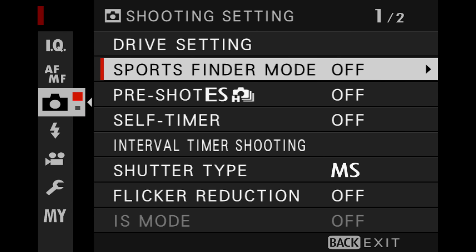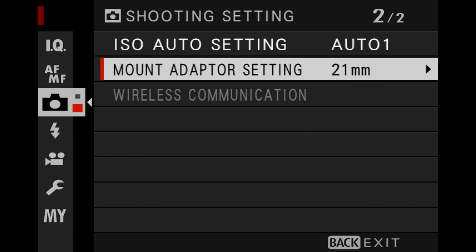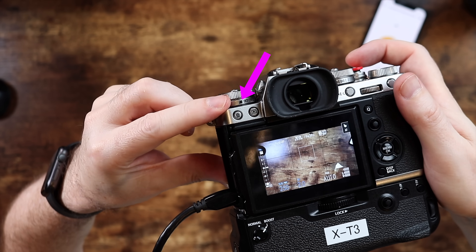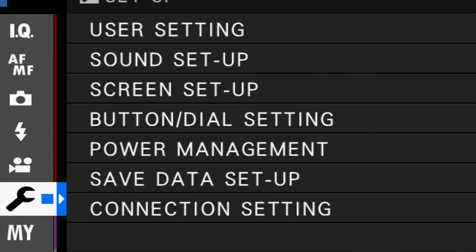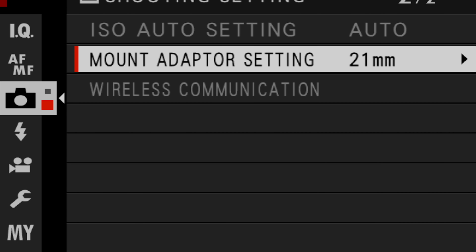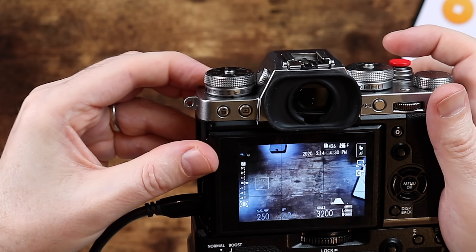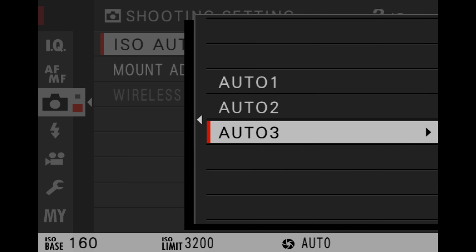Now that you have your camera set to do Auto-ISO, we need to go into the three Auto-ISO presets. Go into Menu, Camera, ISO Auto setting, and you will see the three presets. One little gotcha: if you happen to have the camera in video mode, if you go into the ISO Auto settings, they will be grayed out. But if you put it back into any other setting, it is now available. These are three presets that you can customize, and each one has three parameters that you can adjust.